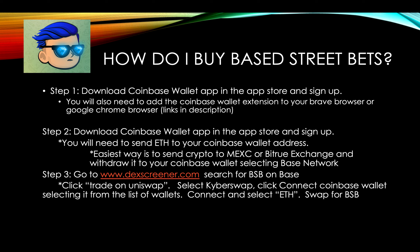The easiest way — what I do — is send your Ethereum from MEXC or Bitrue Exchange to the Coinbase Wallet, and you select Base Network. And where do you find Base Street Bets? You're going to find it on DexScreener.com. Just search for BSB — it'll pop up. Just type in BSB; it's the number one BSB result.